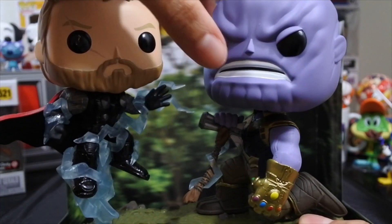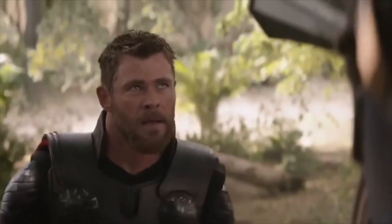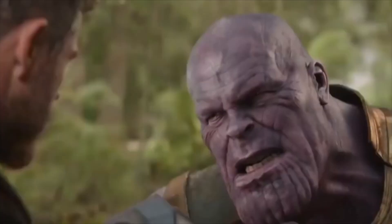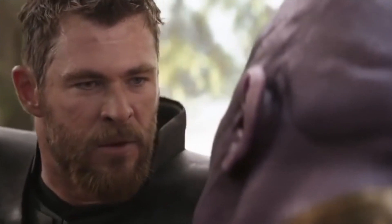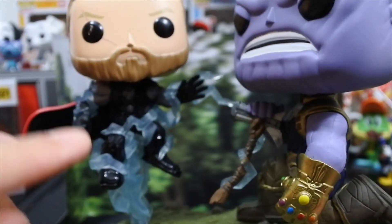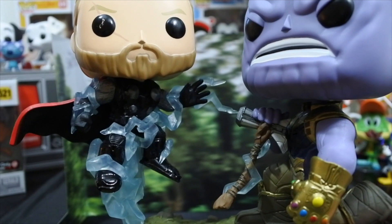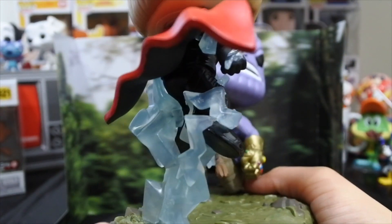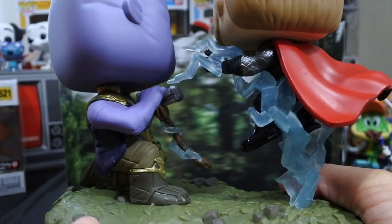So we got Thor here coming down with the Stormbreaker. You guys remember the scene where he just throws the Stormbreaker — so he's coming down, lightning and everything. I think this could have been glow in the dark, that would have been so awesome. Either way, we can actually make it a custom and apply some glow in the dark paint there. But you got the lightning all around him, which I think is really dope. It goes even on to the back and on the side, and it comes off his arm, and you can see some of it on the Stormbreaker.